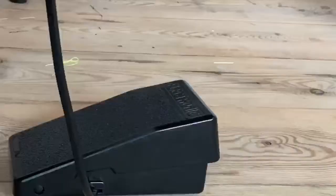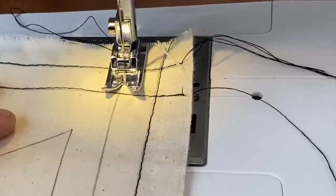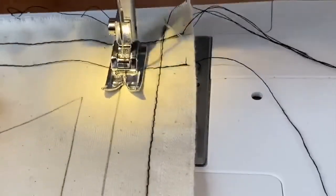Once you have threaded your sewing machine and are ready to sew, use your foot to press down on the pedal to start sewing. The lighter you press on the pedal, the slower your sewing machine will go.